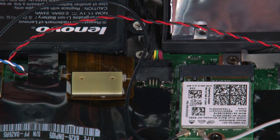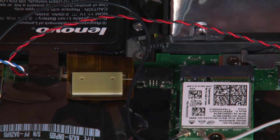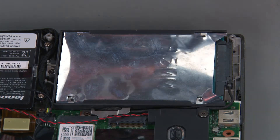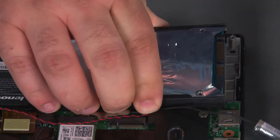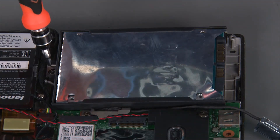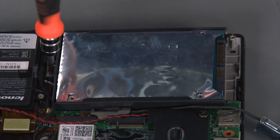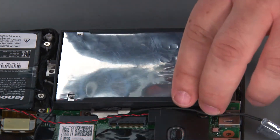Next, we're going to disconnect the built-in battery cable from the system board. To remove the internal storage drive, we must first lift the rear of the drive and disconnect the cable. Then we're going to uninstall a single retaining screw and lift the drive out of the chassis.